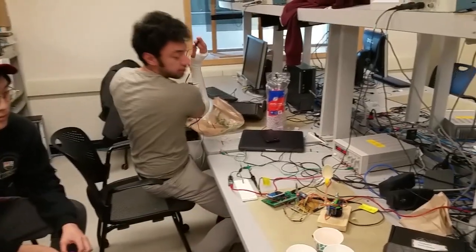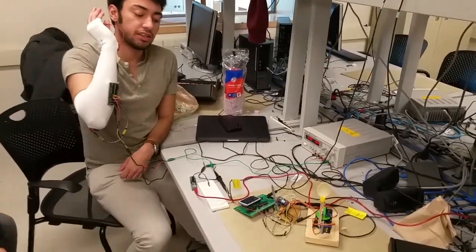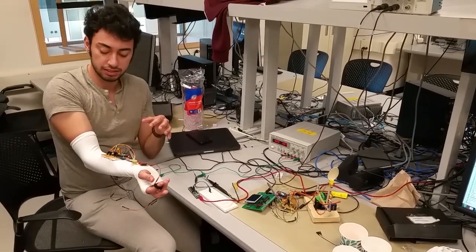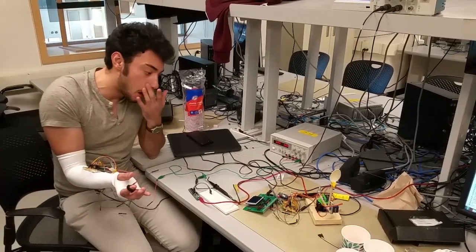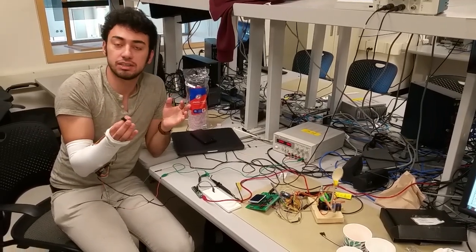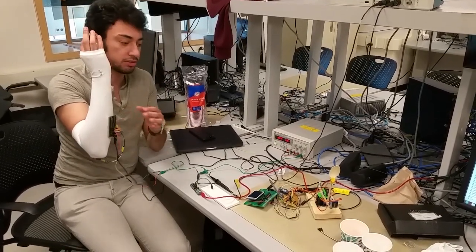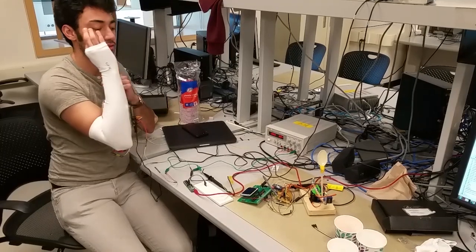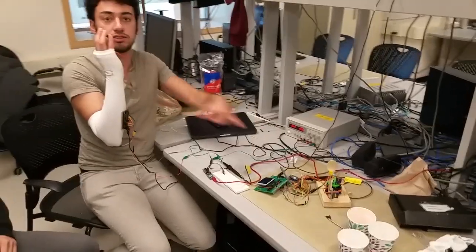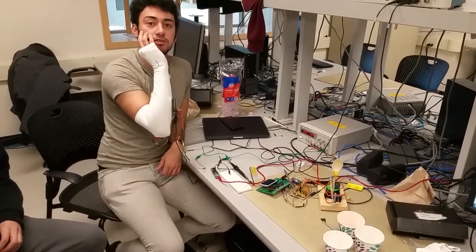Another thing we have going here is we initially tried to have RF communication between the two boards. Although it was working for a bit, after maybe 20 to 30 seconds it would become a little unreliable. So in order to have this continuous motion you can see that just keeps going, we just connected them directly via UART. If we had infinite time, we'd make it wireless because it's almost there.